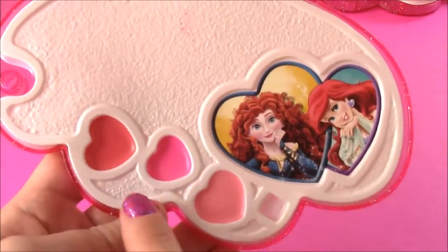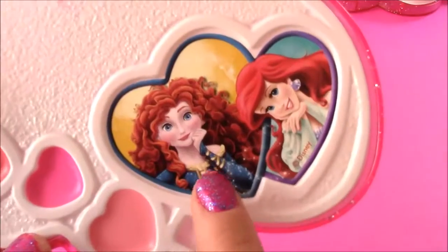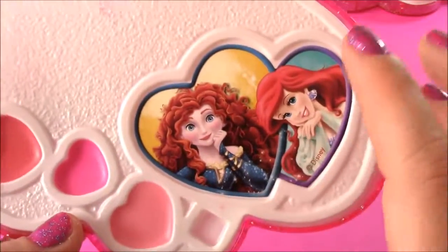The final piece is some more lip gloss — we get some pretty pinks. And we have Merida and Ariel, the two redheads.